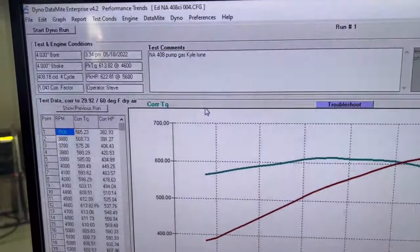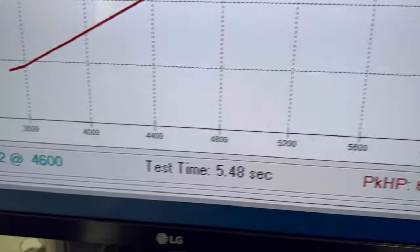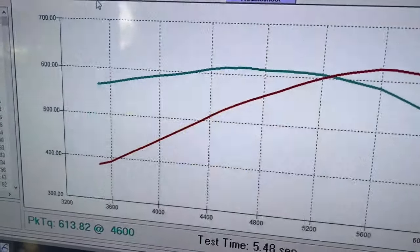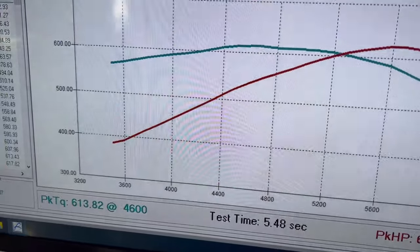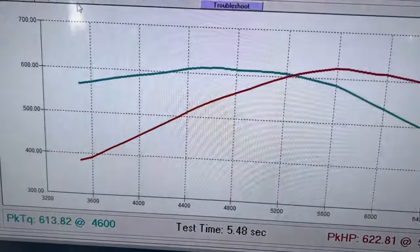And what do we see? 613 foot-pounds of torque at 4600 RPM, 622 horsepower at 5600 RPM.